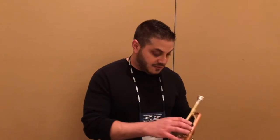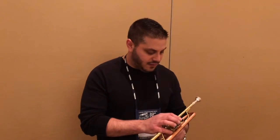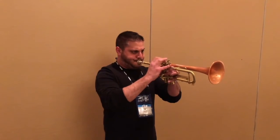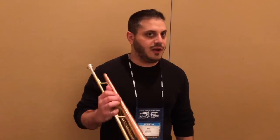But this horn has the sound I want. It has the intonation and the slotting. Everything is just there for me. The flexibility on it is great from high to low to low to high.